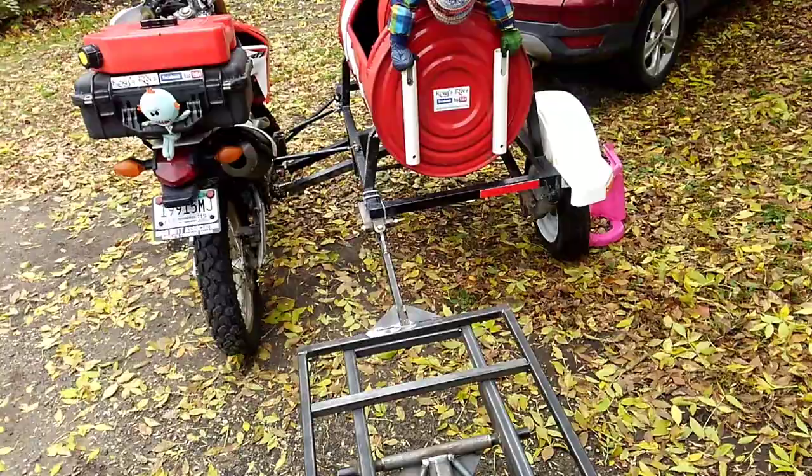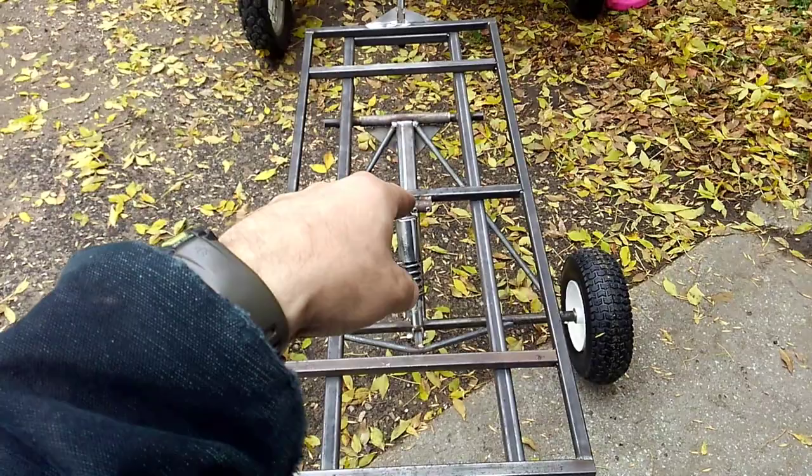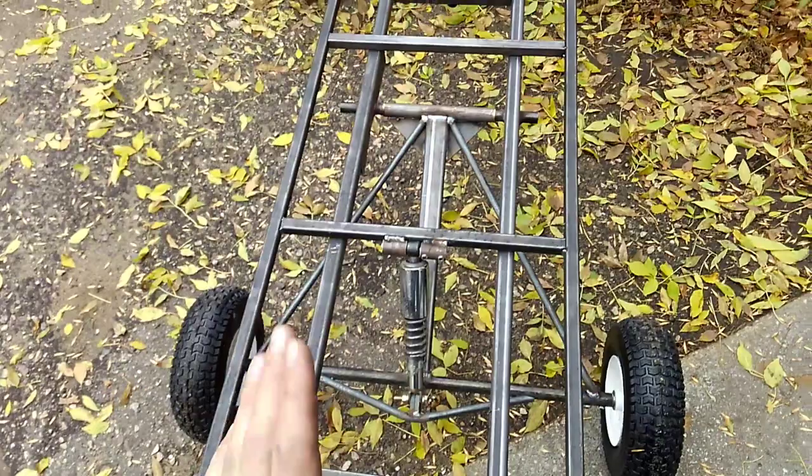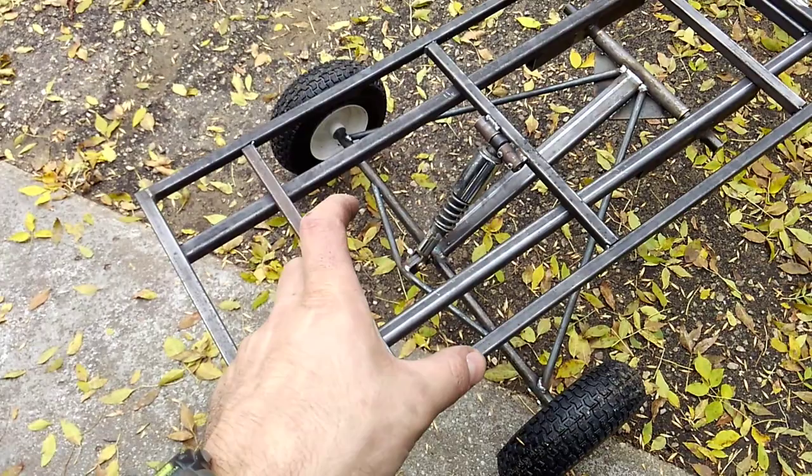Down here I swapped out the 175 shock for a CB450 shock. It's only about the height of the eyelet shorter but it's a lot stiffer. I mounted the shock the other way — instead of this way, I mounted it just slightly that way — and it's mounted off the back of the axle, which is why I've got that piece there. It helps strengthen the axle and it helps make that shock mount stronger.